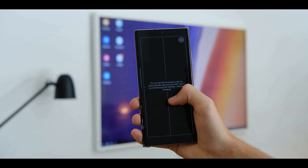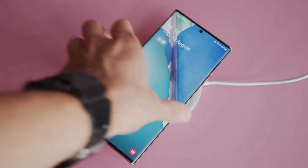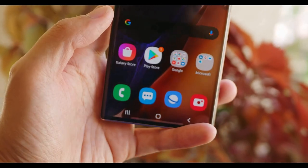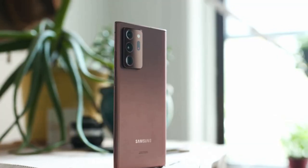You can beam content from your Galaxy Note 20 Ultra screen to a compatible smart TV. The Galaxy Note 20 Ultra packs a beefy 4500mAh battery which held up well in daily use. It comes with 25W fast charging, and also supports wireless charging and 9W reverse wireless charging.